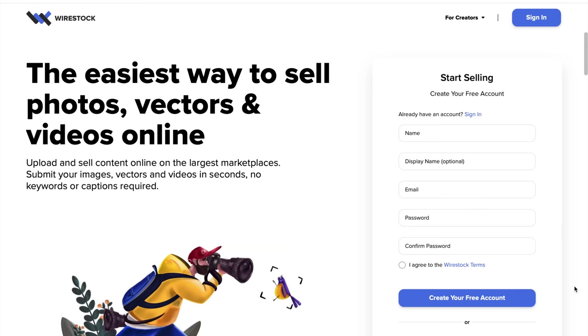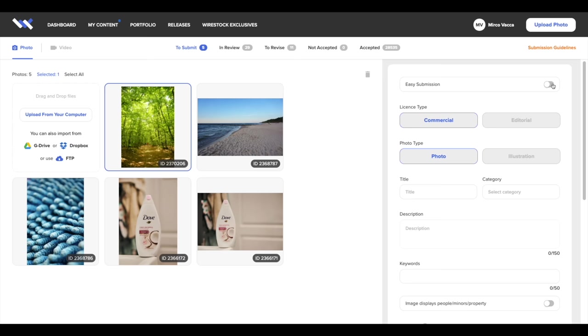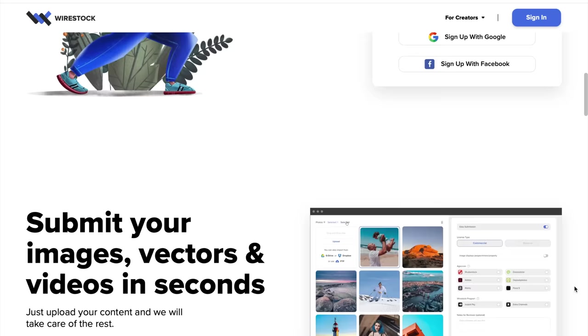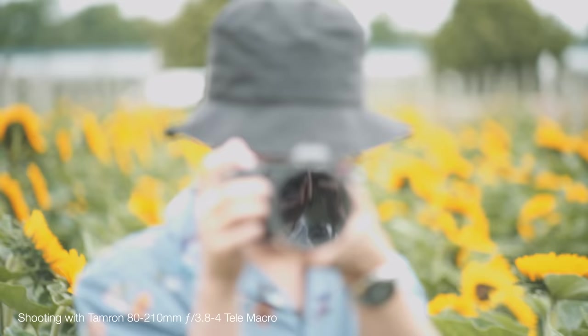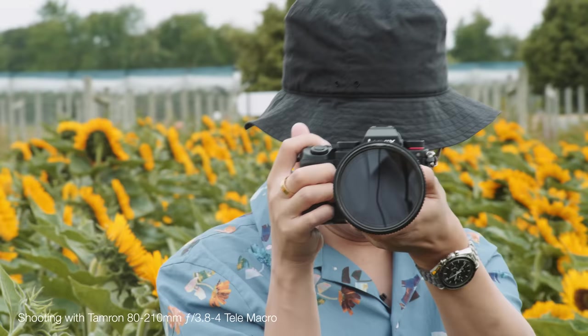Just before we carry on, this video is sponsored by Wirestock. Make money from your photos, video and vector files by uploading to Wirestock. They get distributed to all major marketplaces from one single free account. Royalty rates are higher than usual and Wirestock takes just 15% only when it sells. Get started with the link down below. It would be soft because I'm using F3.2 without a filter — I'm trying without any filter first because I don't want to degrade the image quality.